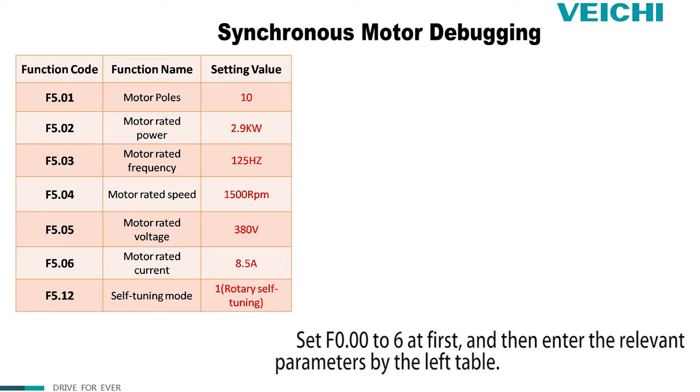Set F0.0 to 6N first, and then enter the relevant parameters using the table on the left.